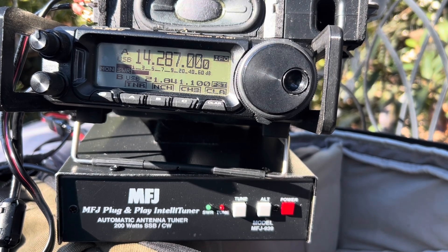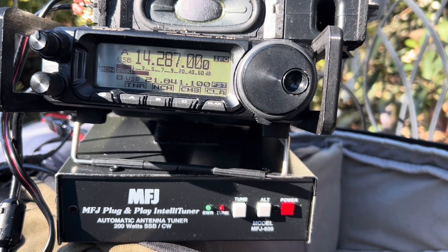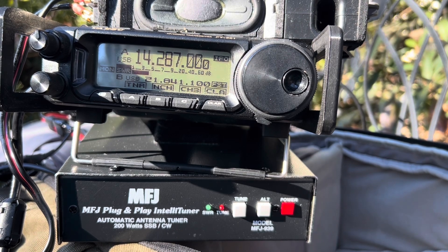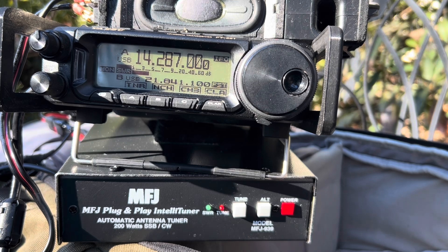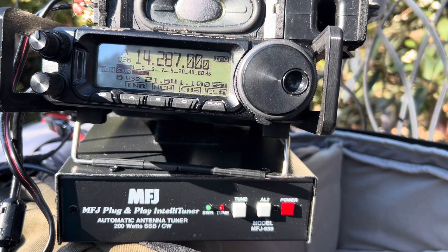Calling CQ for School Club Roundup. CQ for School Club Roundup. This is Kilo 9 Sierra Hotel Sierra, calling CQ for School Club Roundup. I've got you at a 5-9 as well — we are a school club from Indiana. My name is Violet. That is correct. Thank you so much for the contact. 7-3. Canine SHF QRZ. Thank you.